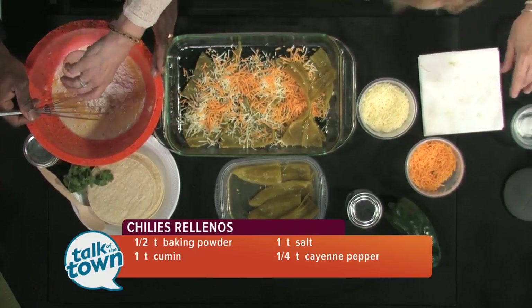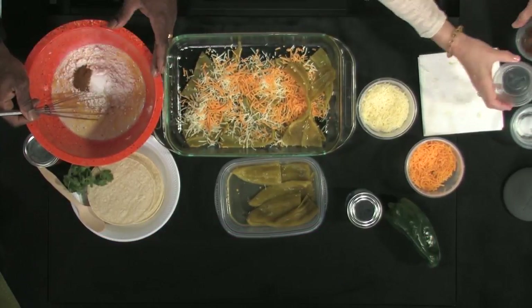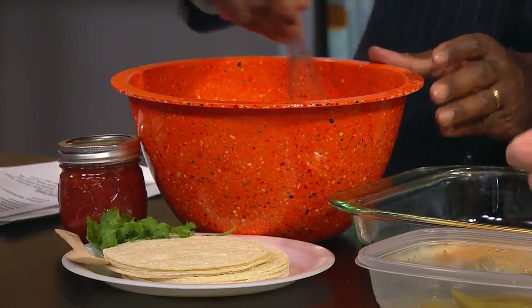A little bit of baking soda to make it puff up. Some cumin to give it that mix. And then, because it's you, cayenne pepper. Just get that good and mixed up.